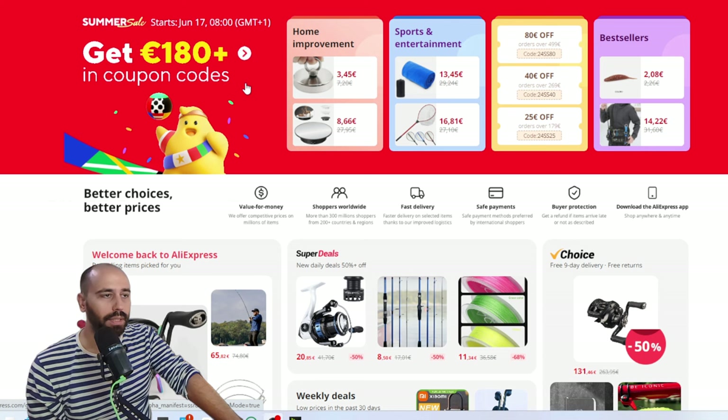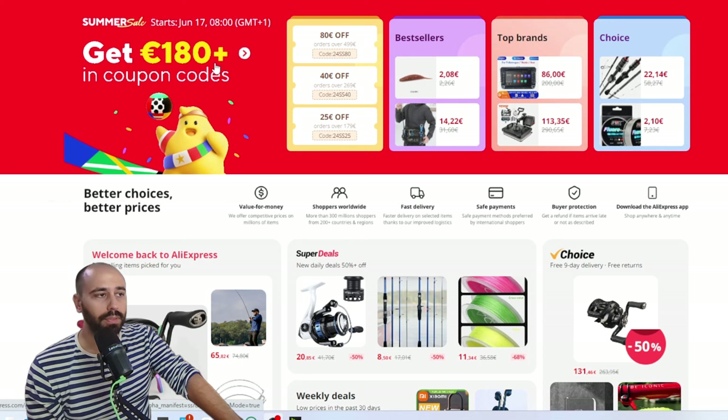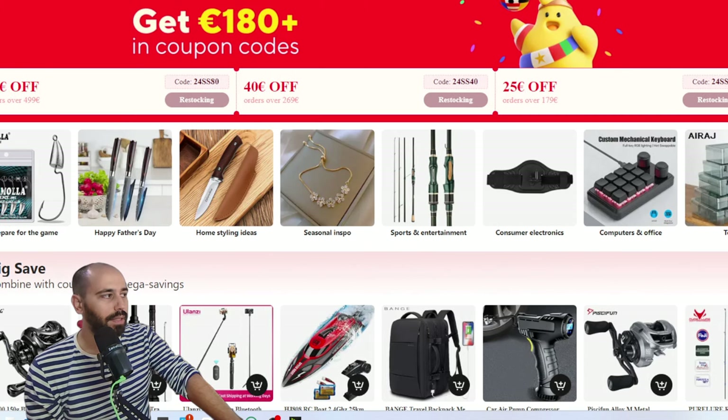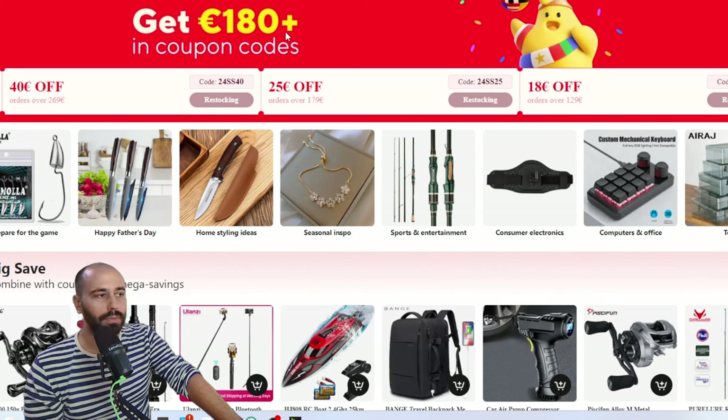We will have coupons. I think the coupons are the same sort of coupons that we get on Choice Days — the values should be around the same. I checked my affiliate account and it shows: 4 euros off on 29, 8 euros off on 59, 12 euros off on 89, 18 on 129, 25 on 179, and it keeps getting bigger.